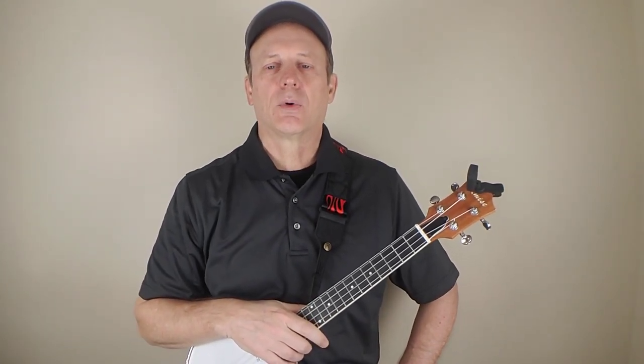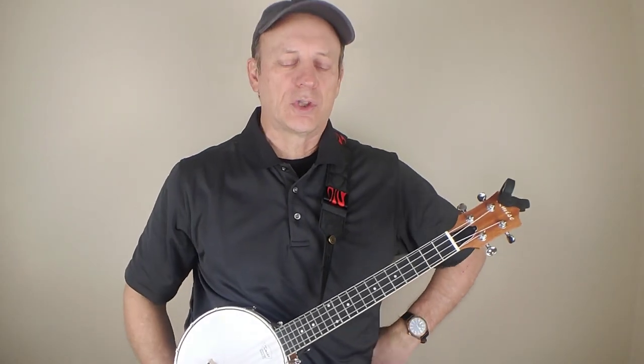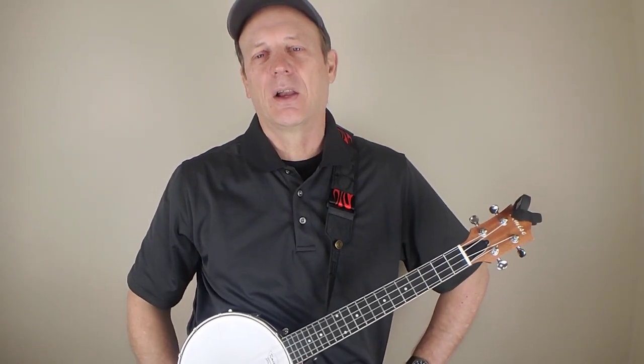Hey there everybody, welcome back to the 4-String Strum channel. It's all about ukuleles. Today we're going to be working on an old folk song called Cindy Cindy, or Get Along Home Cindy Cindy, or just plain old Cindy.